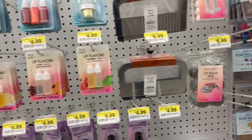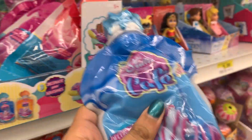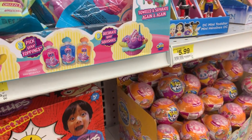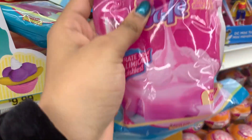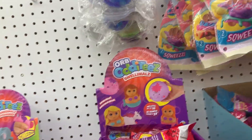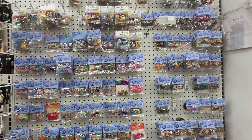They had some glue, a candle making section where I looked at the different scents, and then they had some pre-made slimes that I grabbed and put in my cart because I was curious to see what they would be like. I decided to try them out because I always like to make cool Instagram videos.